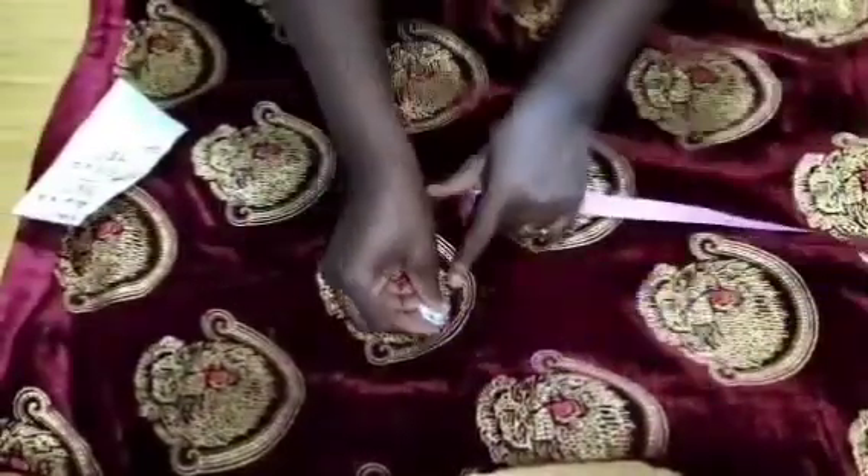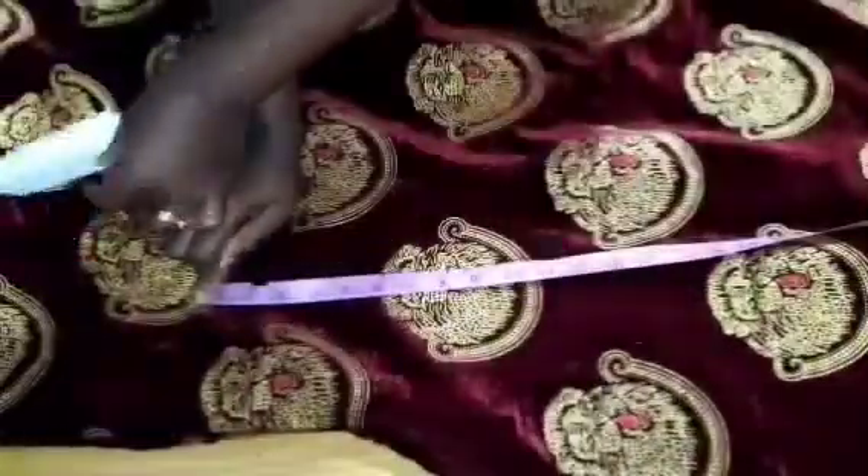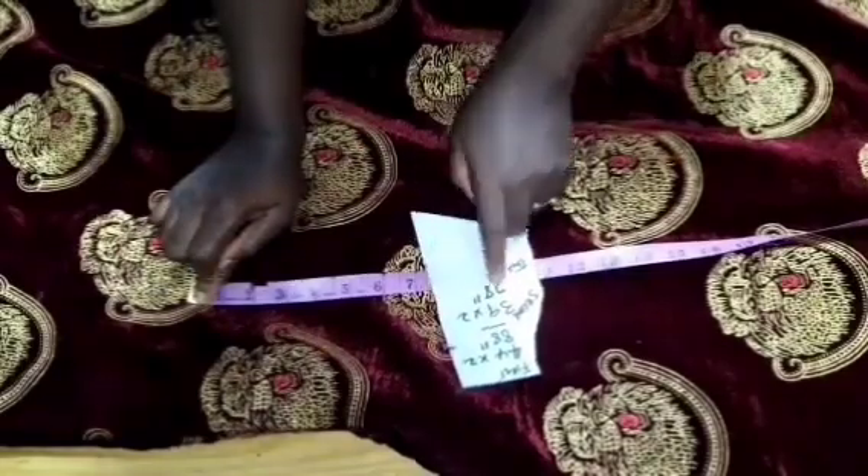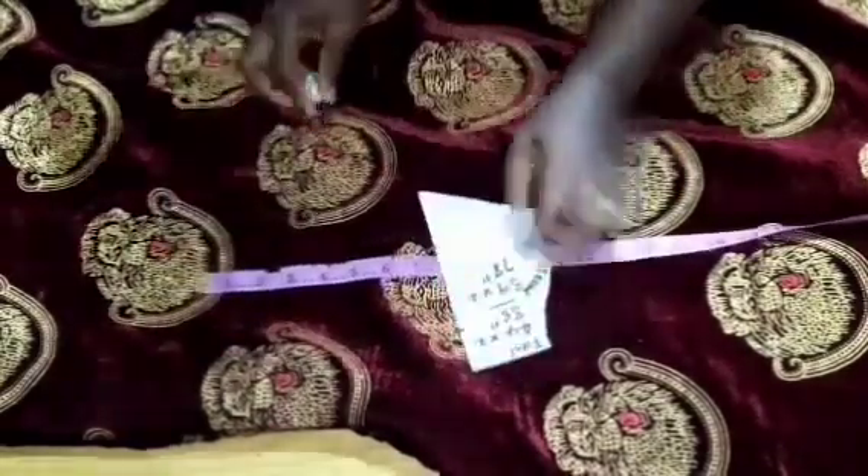Coming over to the five-inch line, I also place my tape here and measured to the hem of the skirt — I have 29 inches. I added 10 inches making it 39, then multiply by two which gives us 78.